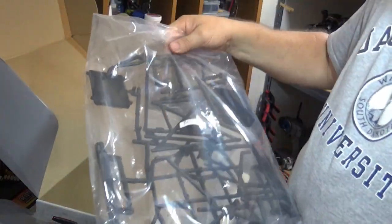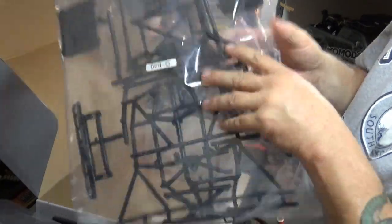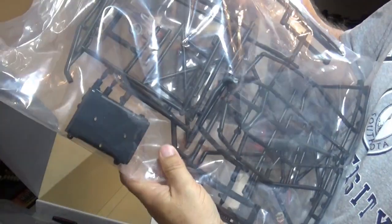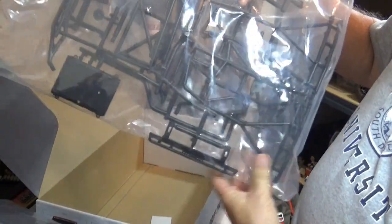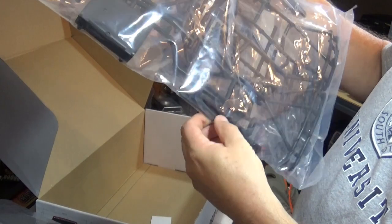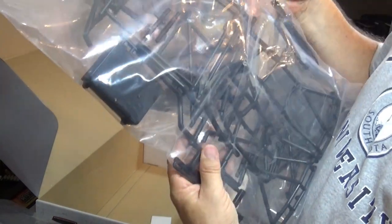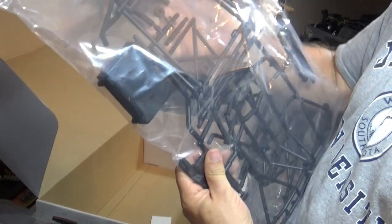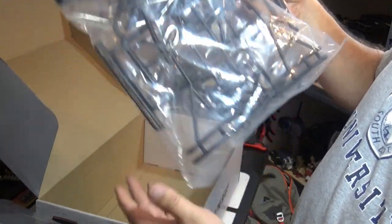Last bag — we've got the cage, fuel cell, solid looking stuff, and rock sliders. The gauge of this seems pretty close to my Axial bomber, so I'm guessing this is going to be pretty tough.